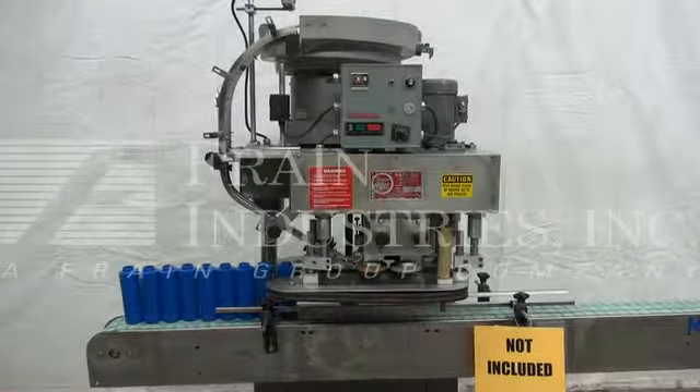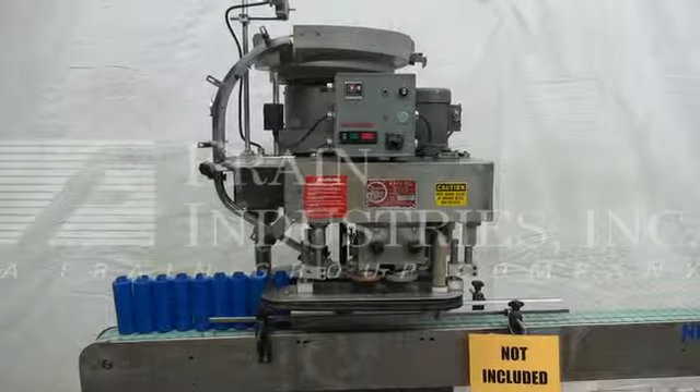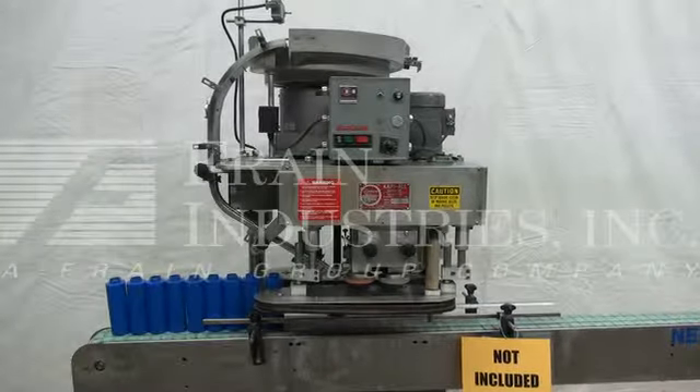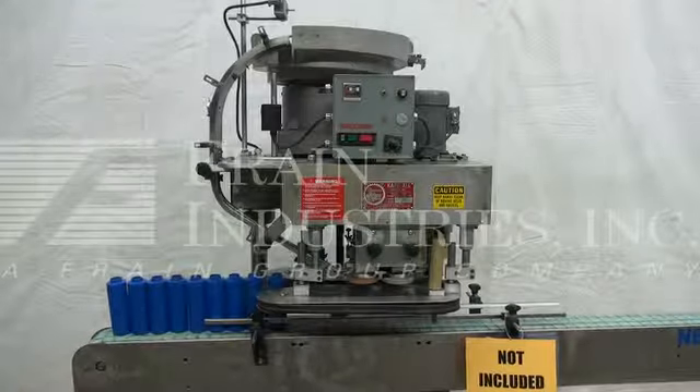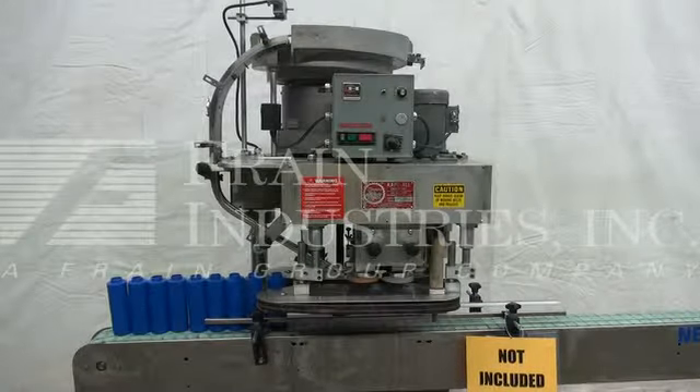The voltage on the capper is currently set for single phase, 60 cycle, 120 volts. We recommend a field service technician to assist with your start-up and training on the machine. Please contact our field service manager to meet all your field service requirements.